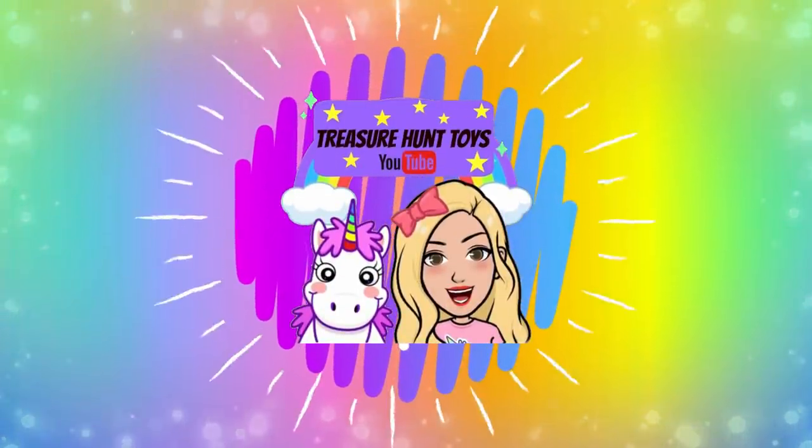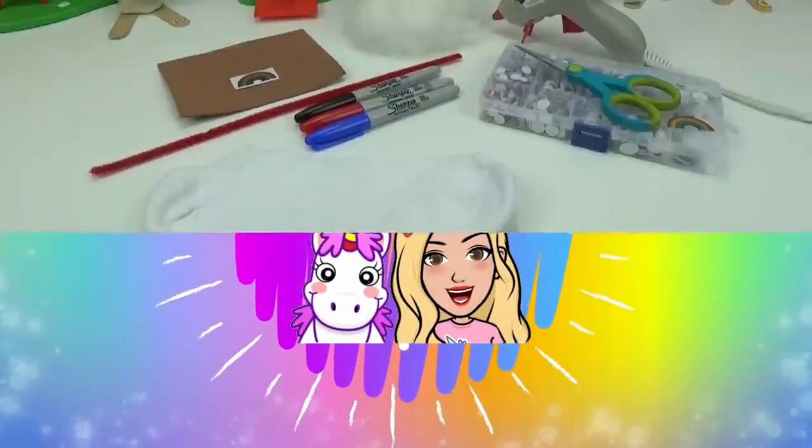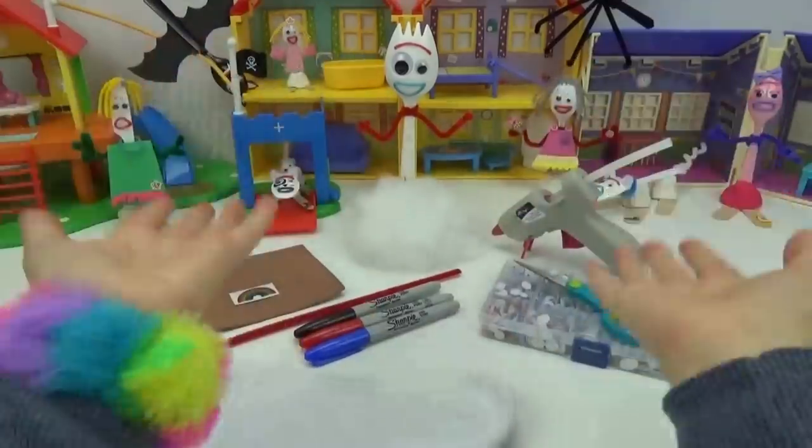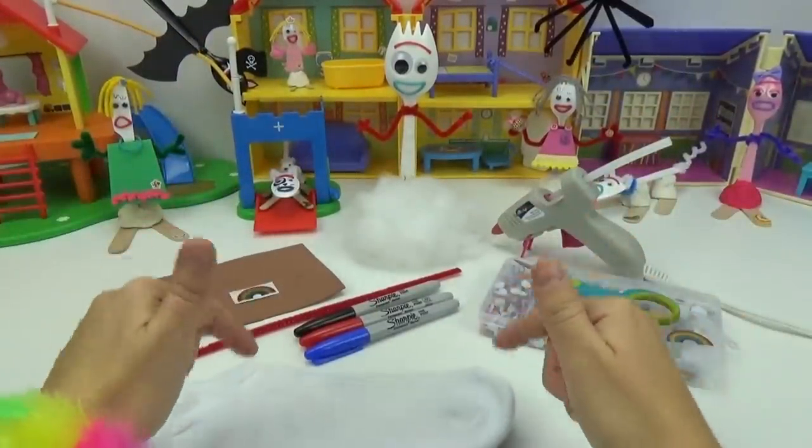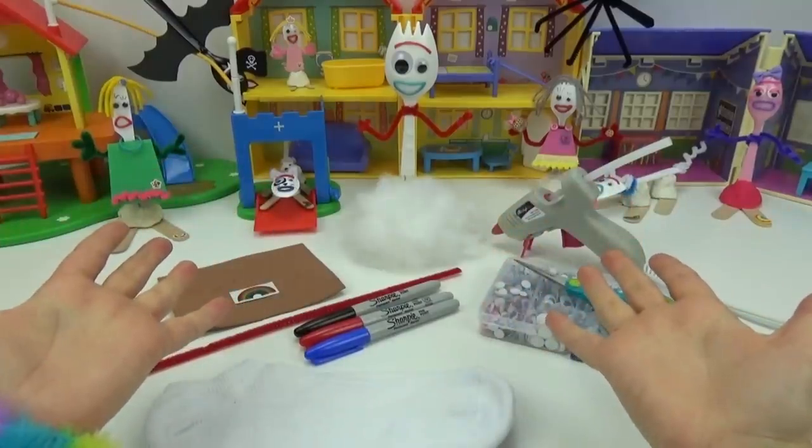Welcome to Treasure Hunt Toys. Hi everyone, welcome back. Today we're going to be making something super cute and super cuddly. Do you guys know what we're going to be creating?